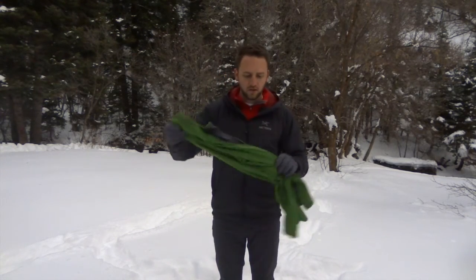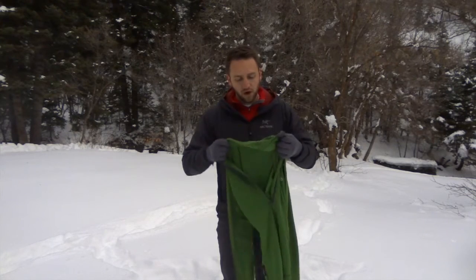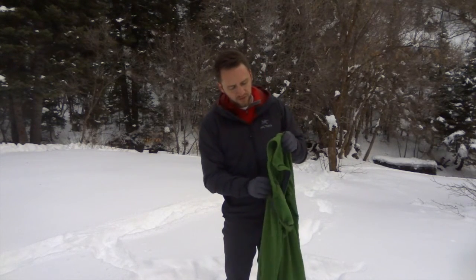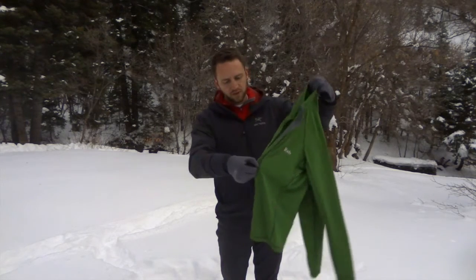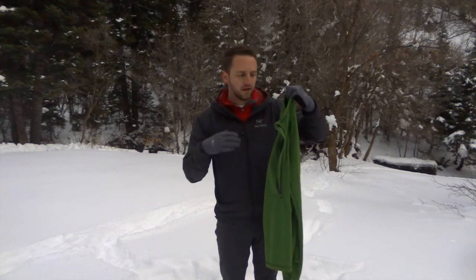It runs about $100 retail, which I think is a very reasonable price for a base layer like this. Having the option of a half-zip to cool off, and just how comfortable it is, makes it one of the best layers I've ever had. I recommend getting it for yourself.